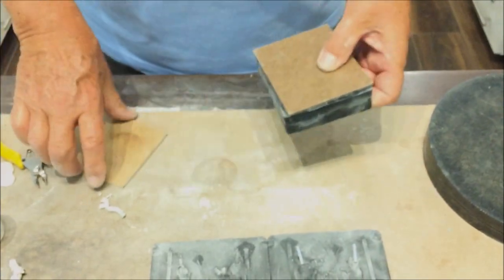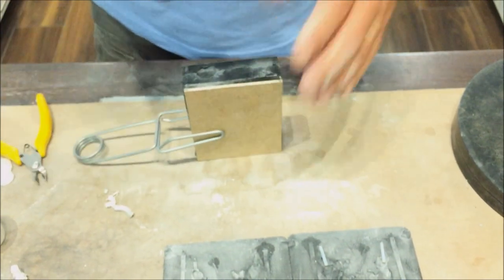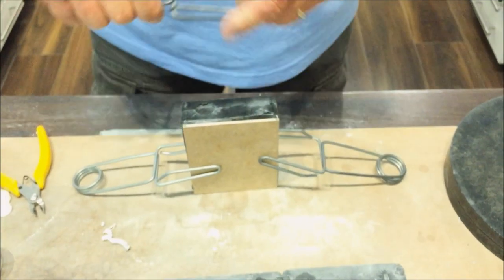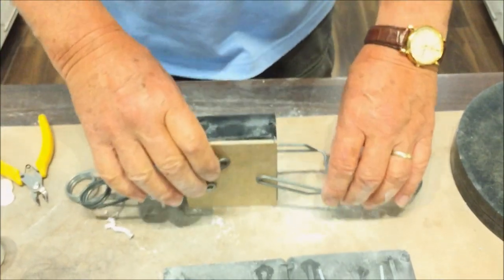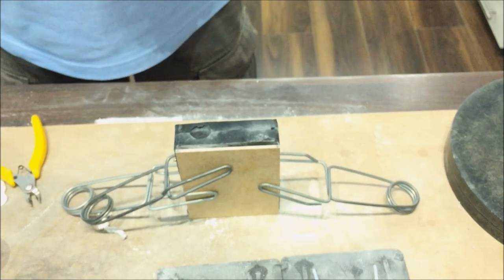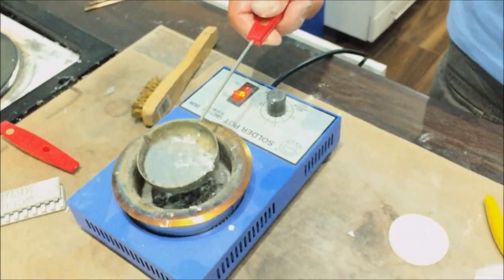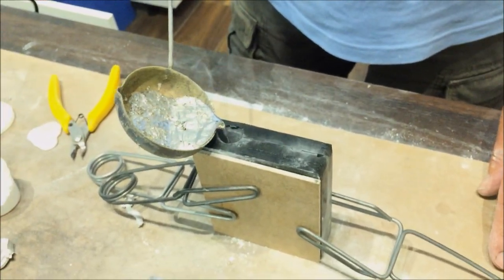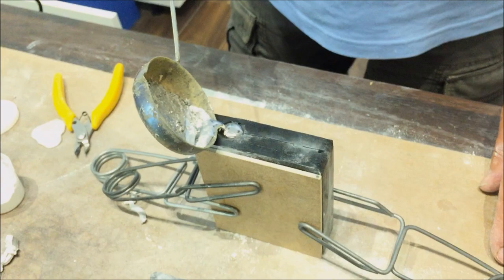Apply the support boards again. Apply your clamps — again we are using more than two for this mold, as the horse needs more metal than normal and that requires more support. Scoop more metal this time and pour it right up to the top of the hole. Leave it to cool for five minutes.